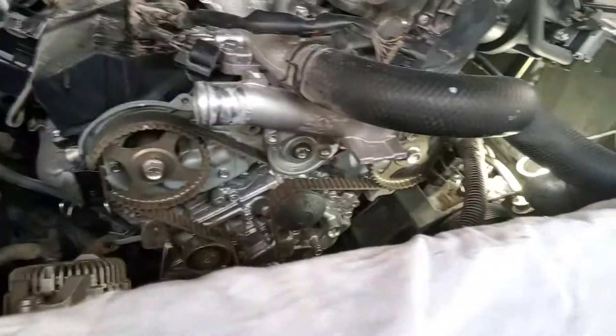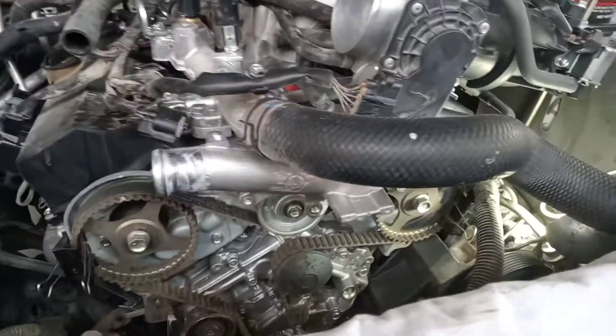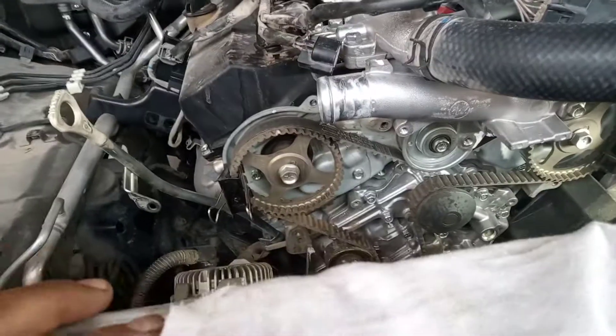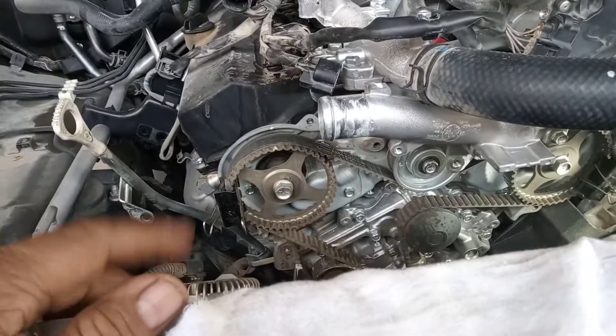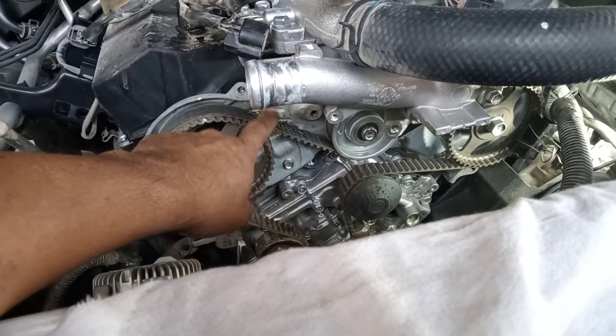Hi guys, good morning. Welcome back to my channel. Our topic today is how to pull out the idler of a Montero — this is the inside idler, together with the timing belt.